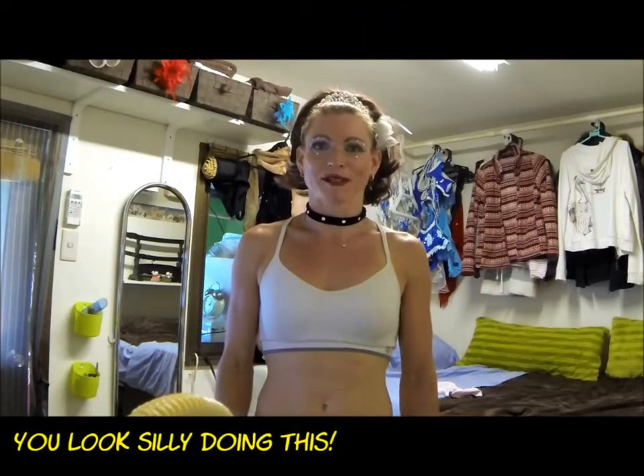Hi everyone! I feel so silly doing this. I don't normally do video blogs, but a follower recently asked me to show how I warm up for shows and to do flying trapeze.